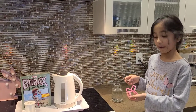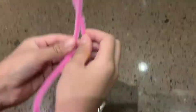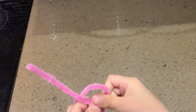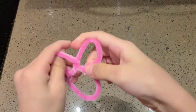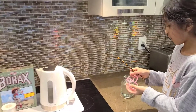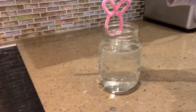First, make your bunny and tie it to the string. Now tie your bunny to the pencil. Put it in the jar to test it out and make sure it doesn't touch the sides.